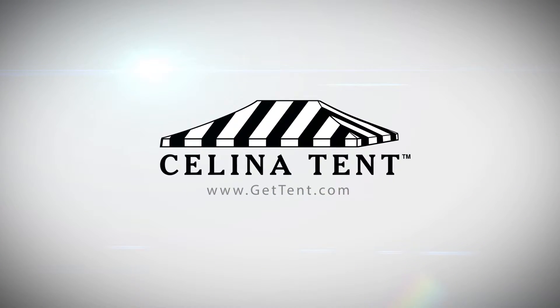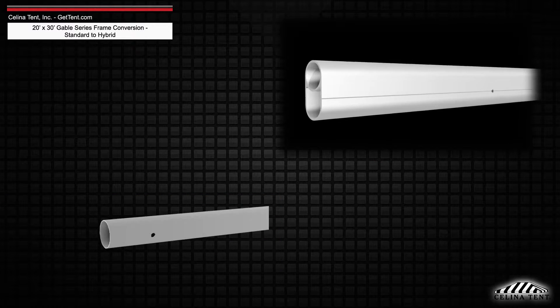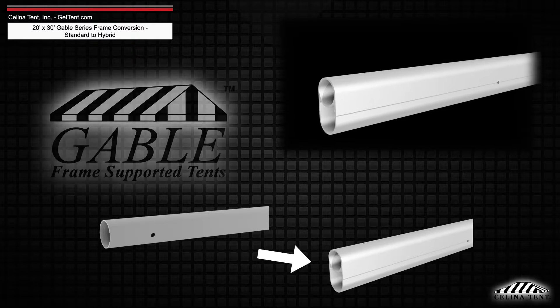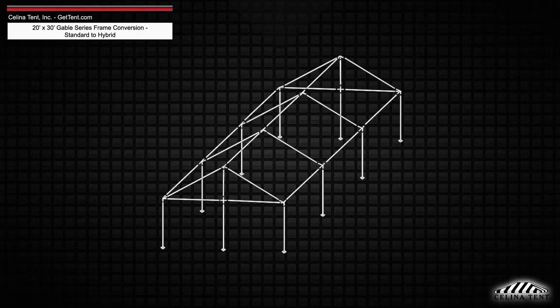GetTent.com. This is an overview of the components required to convert a 20 foot by 30 foot West Coast style frame into a hybrid West Coast style frame utilizing double tubing, for use with a Classic Series Gable Frame Tent from Solana Tent. This tool may also be used to measure and compare existing frame components to ensure compatibility.